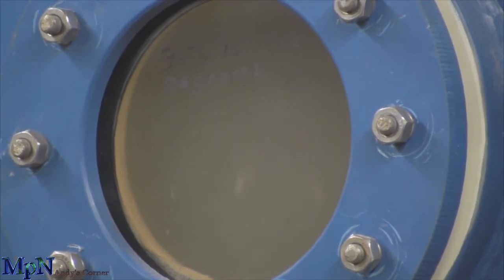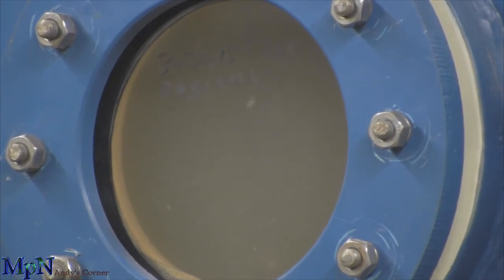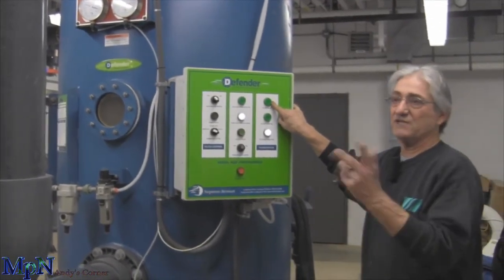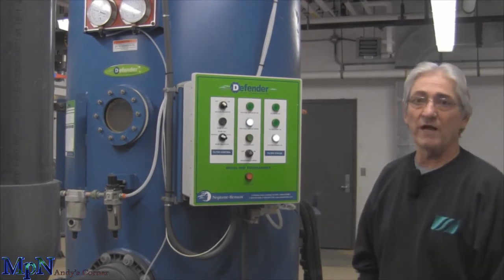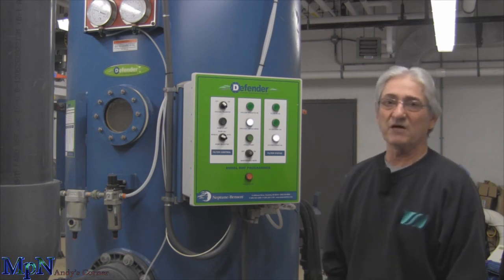It still has another four or five minutes of pre-coat time. After it gets done, this will automatically go back into filter mode, change the valves, and it's all by itself. If you put it in automatic mode with the timer, it does this all by itself before you get in in the morning — you won't even see this happening. Again, this is Andy from Michigan Pool News. Thank you very much.